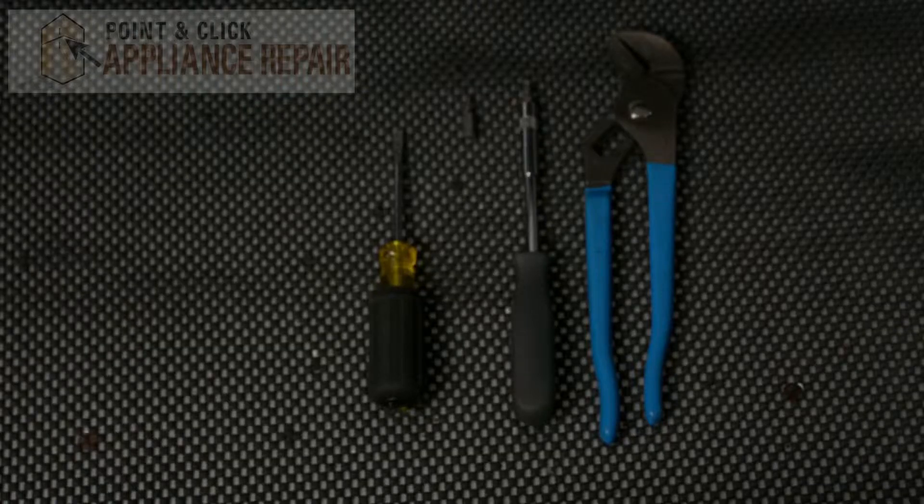Hi, my name is Bill and today I'm going to be showing you how to replace the five button set on your washer. The reason why you might have to do this is because the buttons are broken or because they're not working properly. For this repair, we'll be using a flathead screwdriver, a screwdriver with a VT15 star bit and a VT20 star bit, and a pair of channel locks.